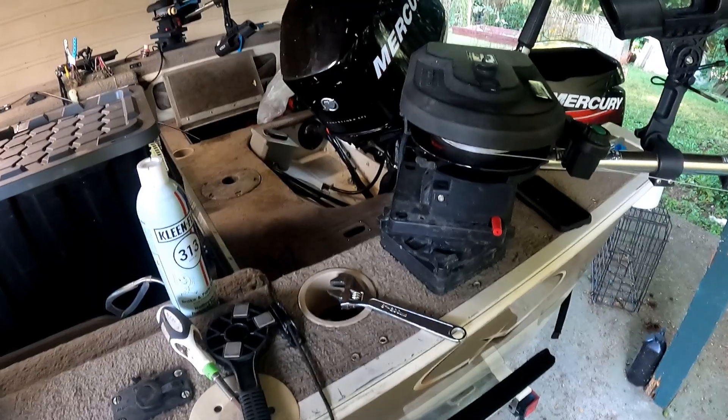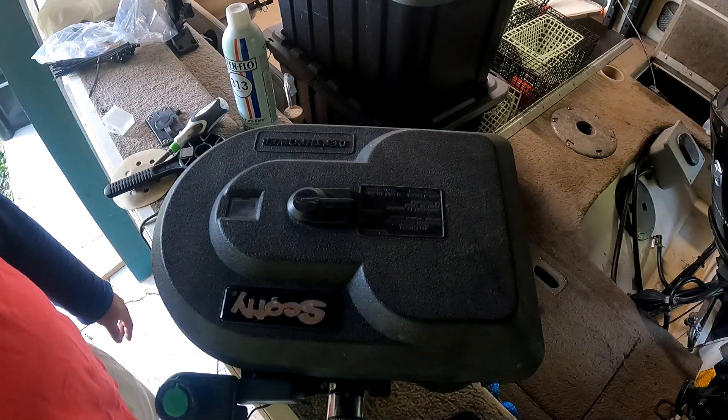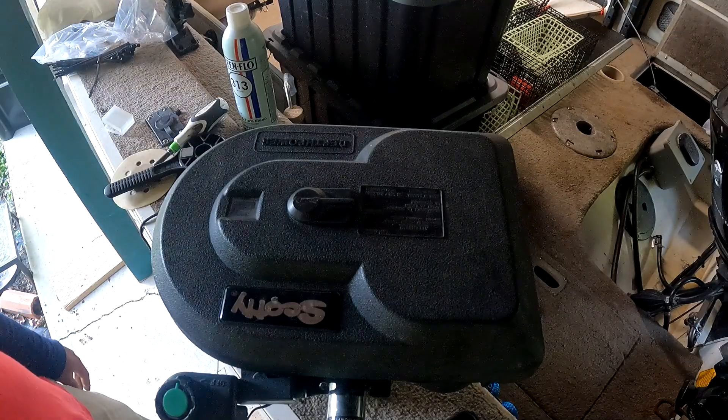Hello there, everybody. Welcome back to another Tech Tip Fishing video. Today is going to be a video about how to repair, replace, do some maintenance, and a little insight on what our Scotty depth power looks like on the brake unit.